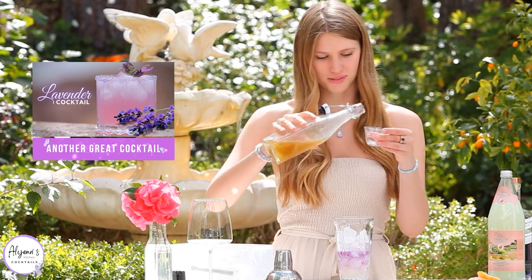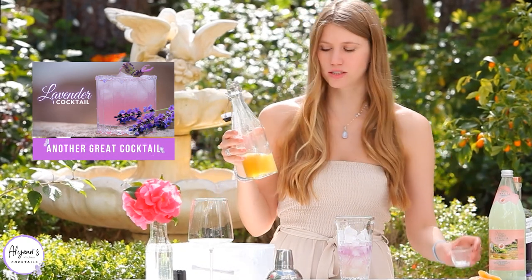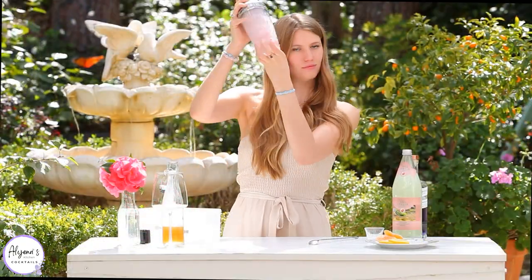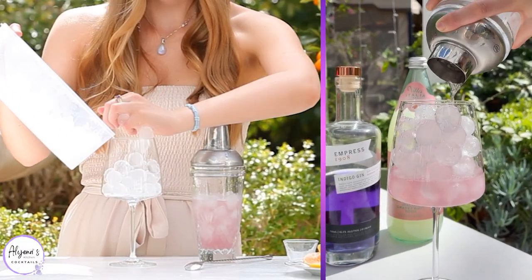I'm going to keep this in my fridge because it does last for about two weeks and you can keep using it for other cocktails. If you like a sweeter drink, you can also add an ounce of simple syrup — this is just up to you and your palate. Now it's time to shake this all together, and I'm going to add some ice to my glass.